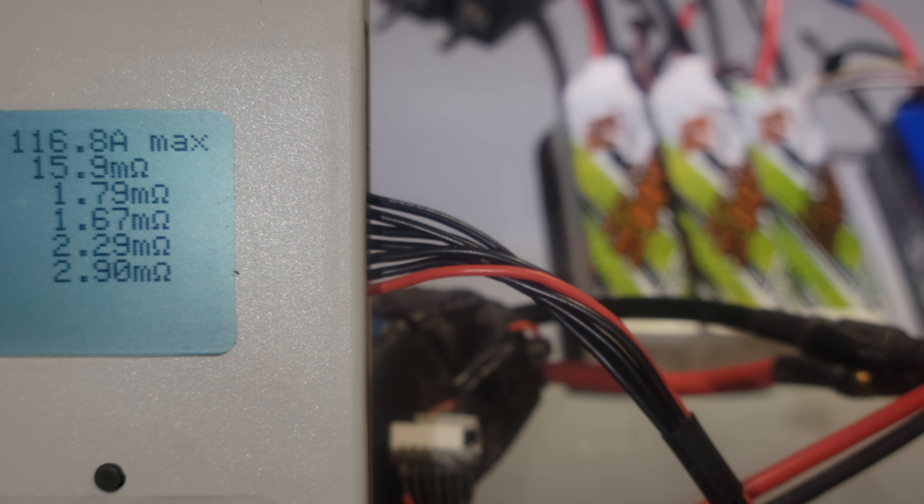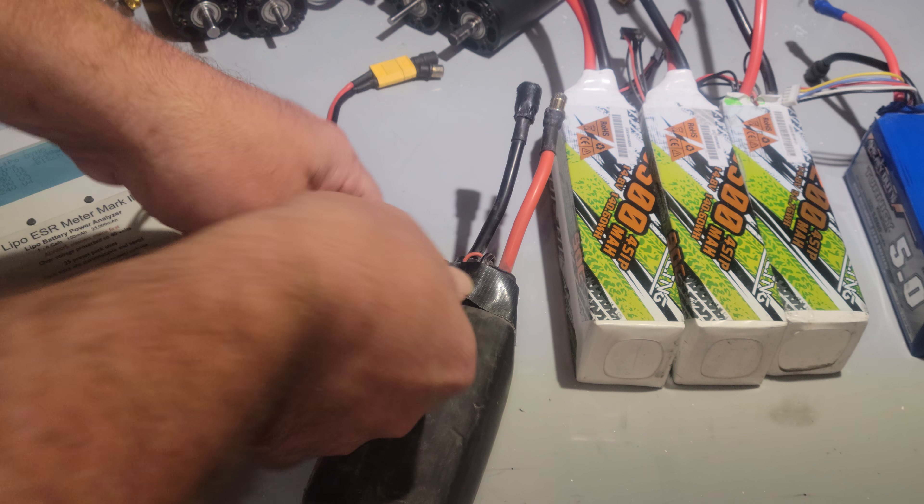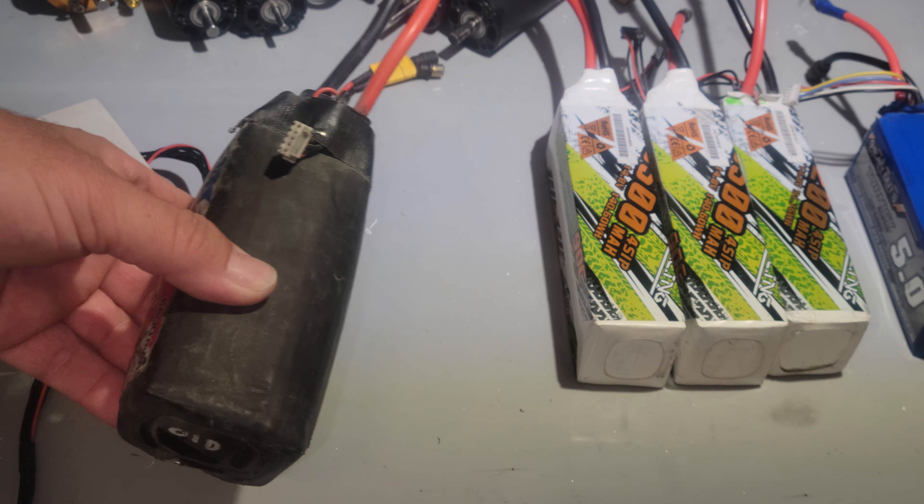179, 167, 2.29, 2.90. It probably needs a good charge and then a slow drain and then a nice charge again to get them all close to each other.